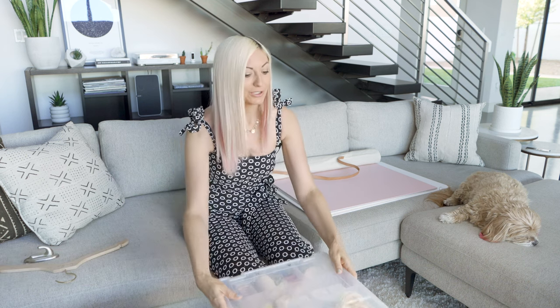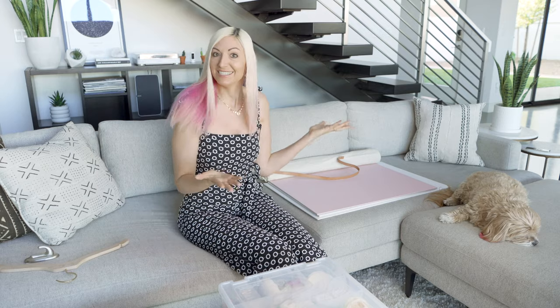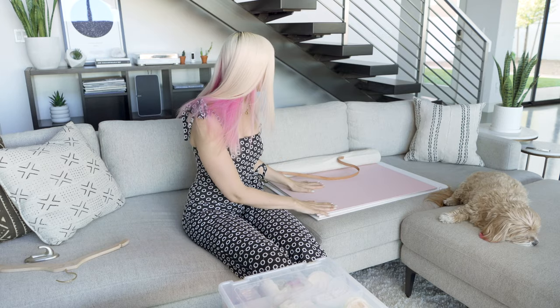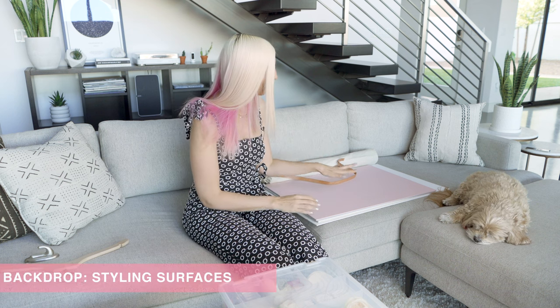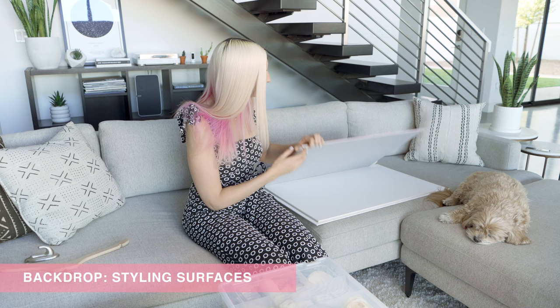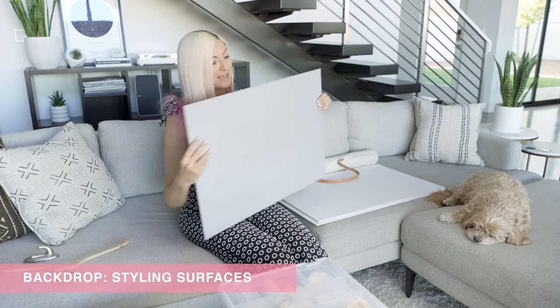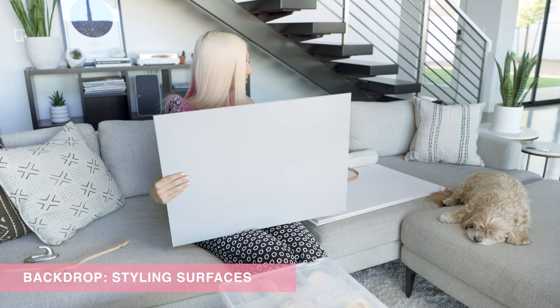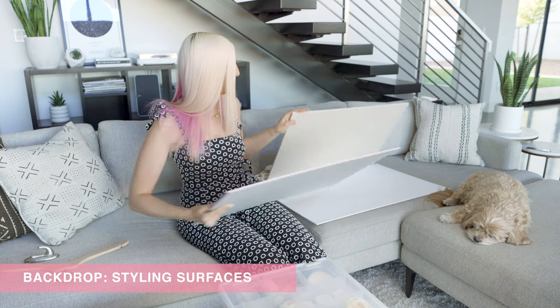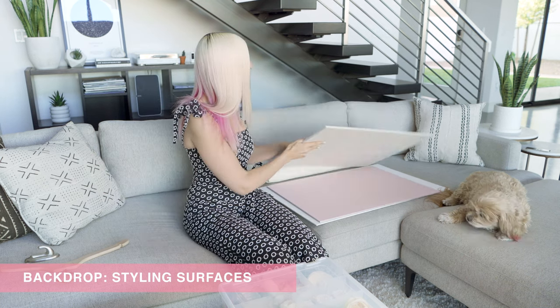So if you're looking to build your own kit, this is what I use. First I like to focus on the backdrop, and for backdrops I have two different ones that I use. One is more of a linen styling board and I have these from Heirloom Bindery. The main colors I use are the blush, the blue, and a white.